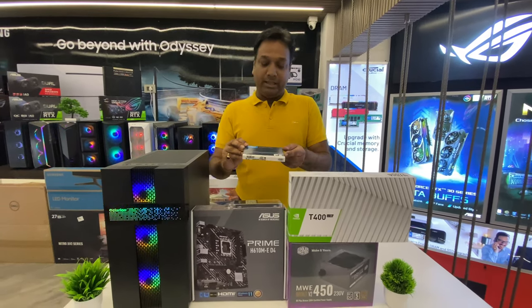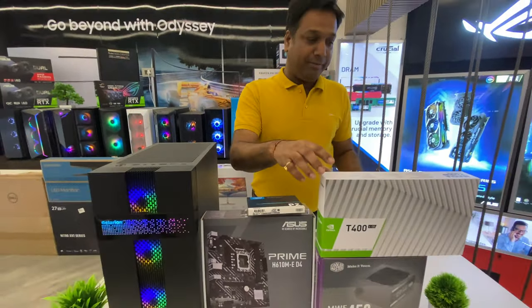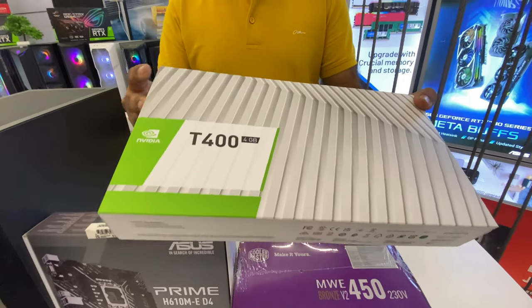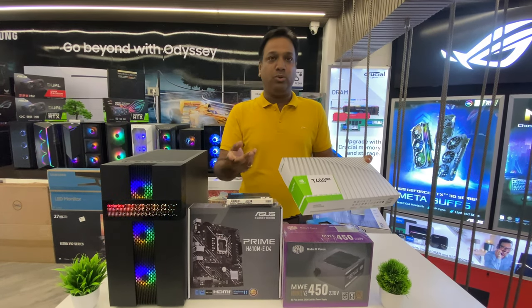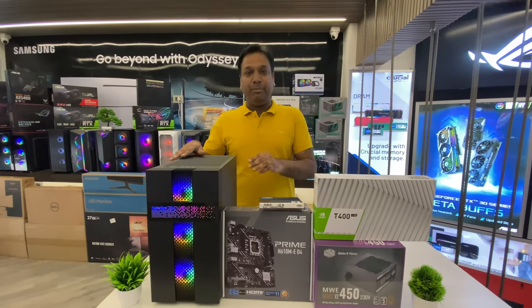Along with that, we have taken a Crucial 500GB NVMe SSD. We have also taken the new graphic card, the T400 4GB, which is a new card with 4GB memory recommended for budget builds targeting 720p gaming.